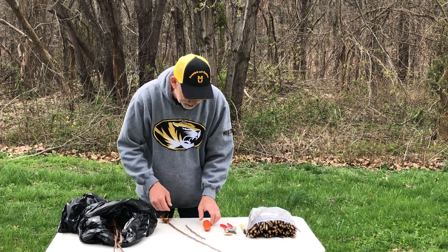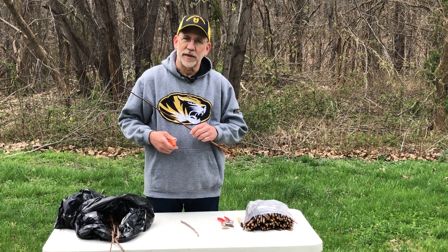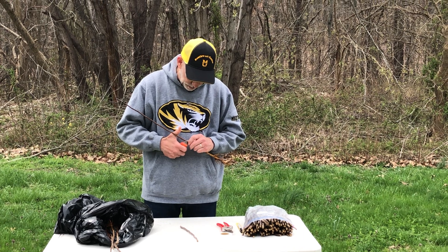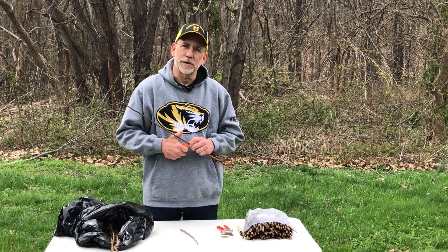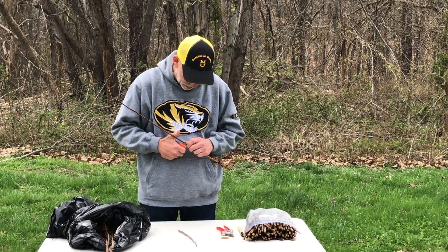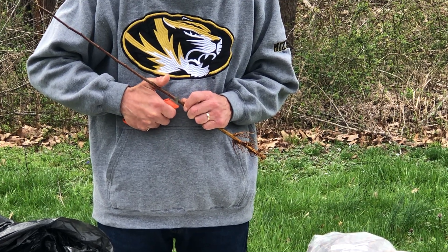Once we've selected the rootstock and the scion, the next step is to prepare the scion with the cuts. The first cut — that's the whip cut — is made with a sharp blade. You can use a knife certainly, but I prefer to use a box knife because I know the blade is sharp. Make a good, straight, smooth cut, roughly an inch to an inch and a quarter in length.